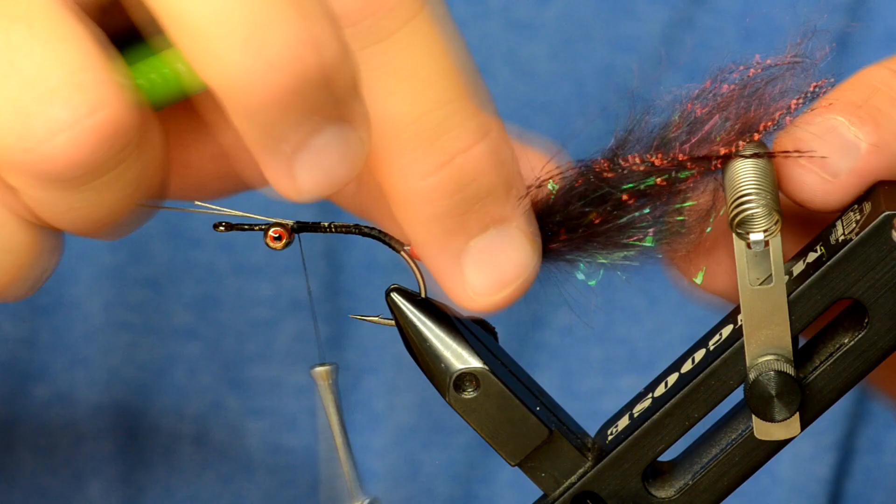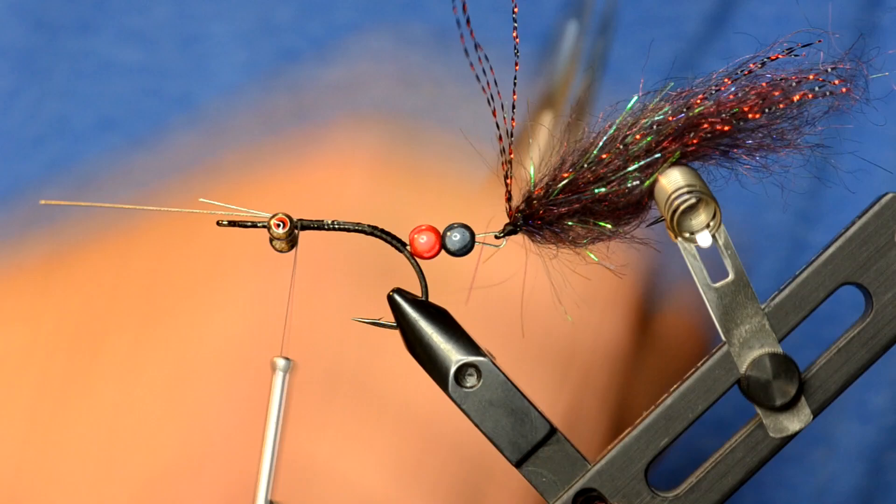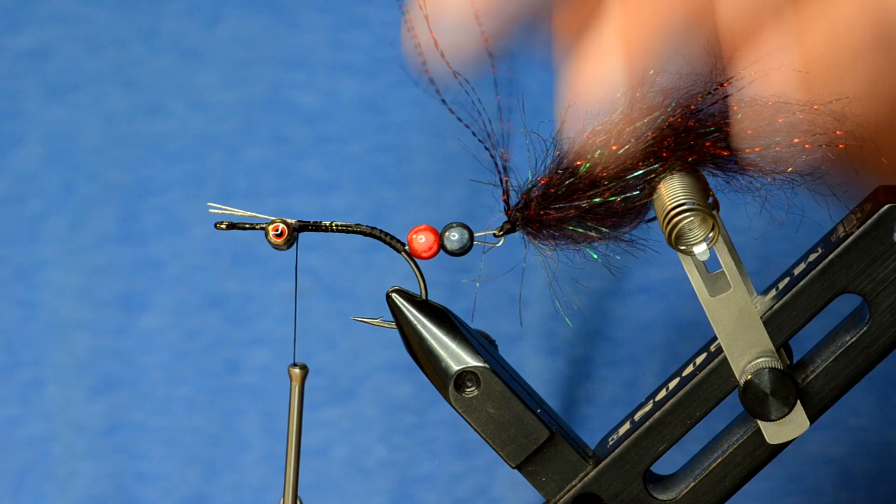The back half of the hook can be stuck in the vise and kept out of the way. For those using the Peak vise, there was a hack I showed a while back where you can glue a magnet right on the rotary assembly — shoot us an email if you want to know what that looks like.